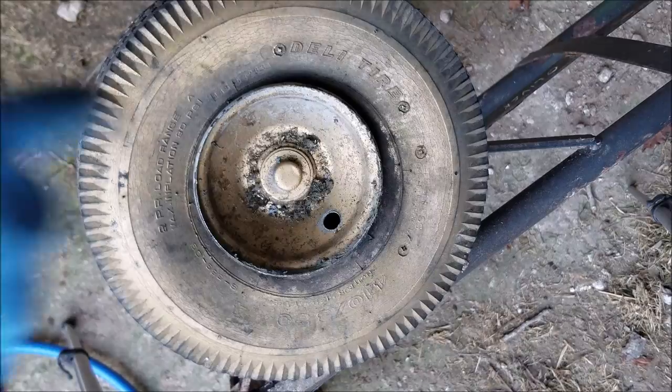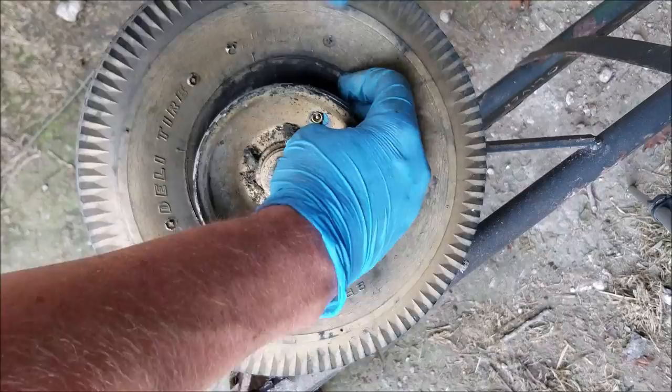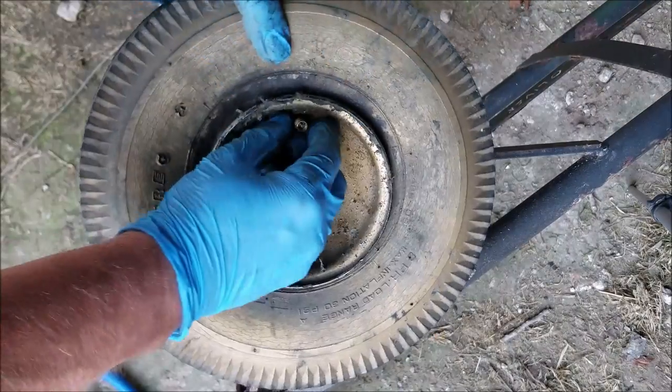We're going to go ahead and line up the stem of the inner tube to the hole here. We're ready to add some air to it.